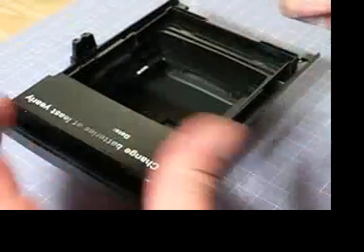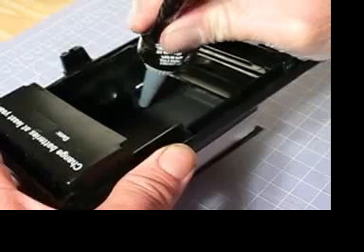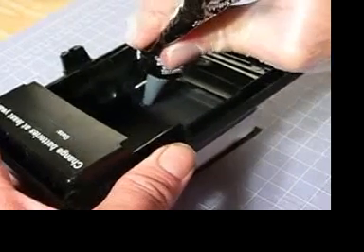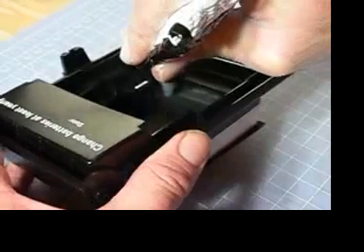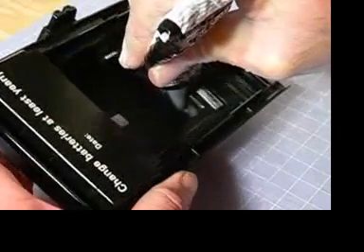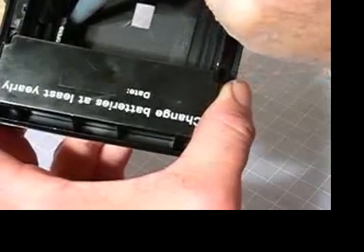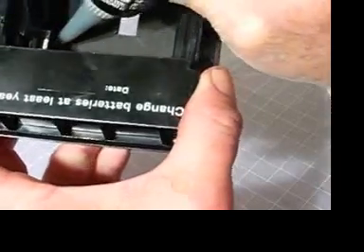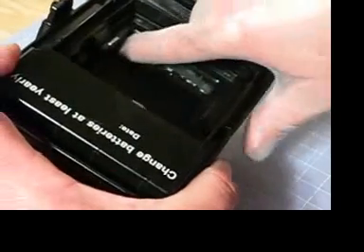I'm going to fill in the voids with the Permatex — just lay a bead right in that crack. I'm going to go over the paper here too. Line the whole space, any space where the body cap meets the body. Just follow up with a finger and push it in there.